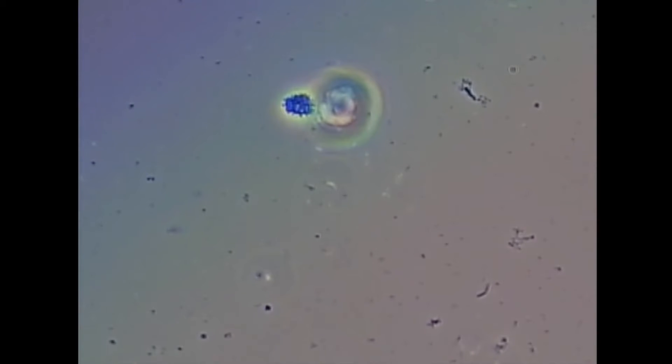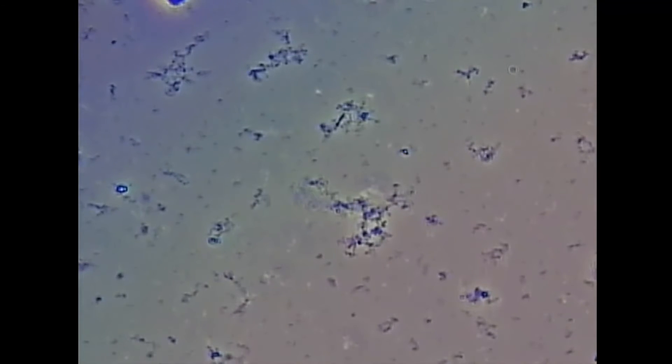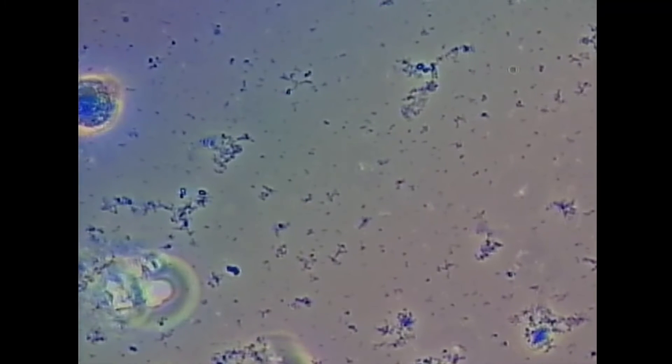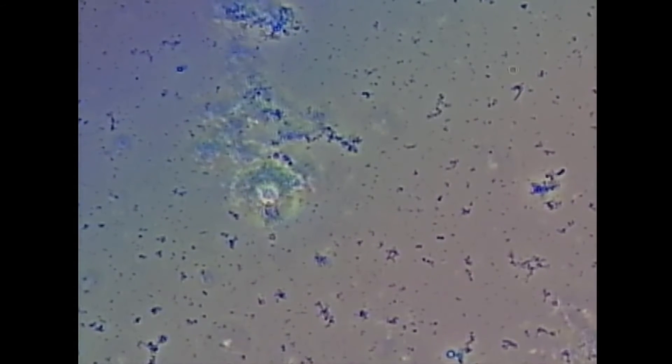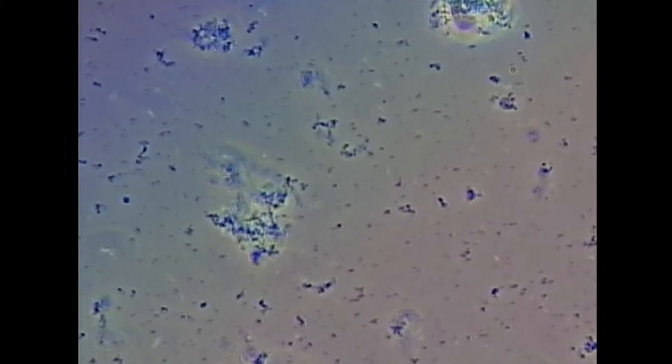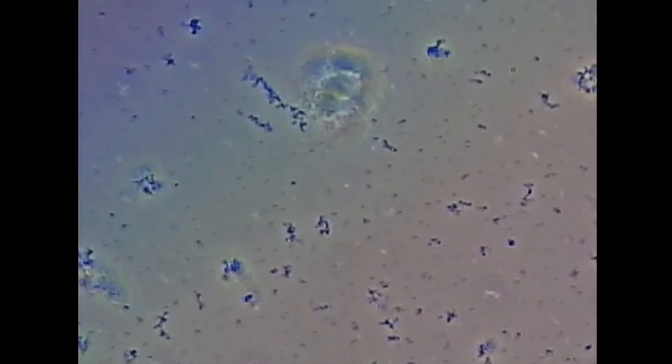Red blood cell there. I don't see any trichomonads or spirochetes. The patient is maintaining well with baking soda, a Waterpik, and an electric toothbrush.